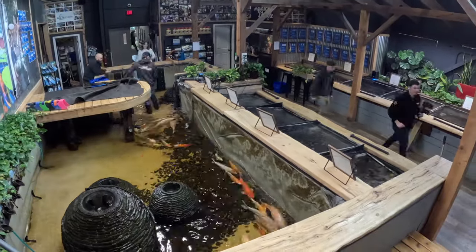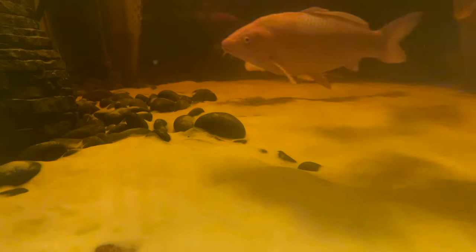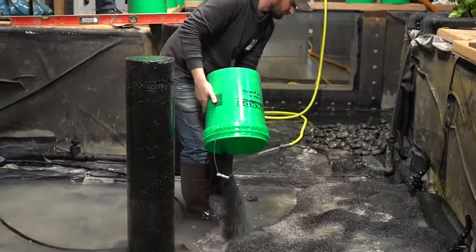We're going to redo our koi tank. When we put this deck in, the whole deck is supported with cedar posts. What happened is that color kind of leached into the water, giving us this yellow tint. That white sand kind of lets that yellow pop. We're trying to get every last morsel of sand out of here. We're going to be putting black chip inside here, so any imperfection you're going to see on the black chip.